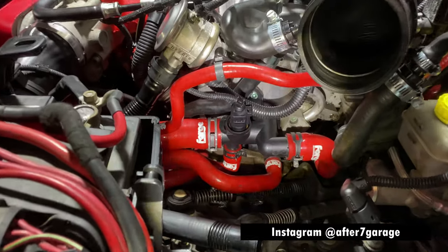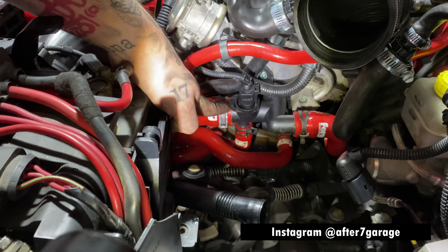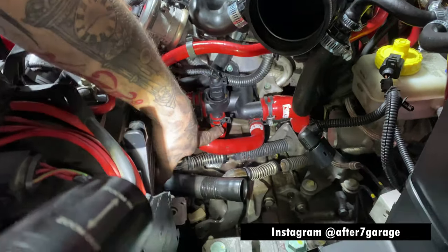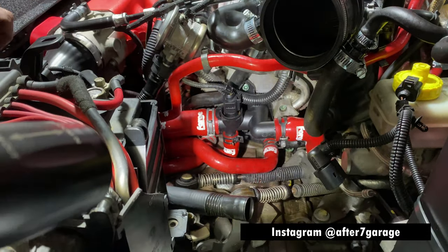We've got the new coolant flange on. As you can see, we reused the old coolant temperature sensor and put the clip back in. All of the hose clamps are back on and the bolts are secured tightly, but not too tight — it's plastic, so you've got to be careful.